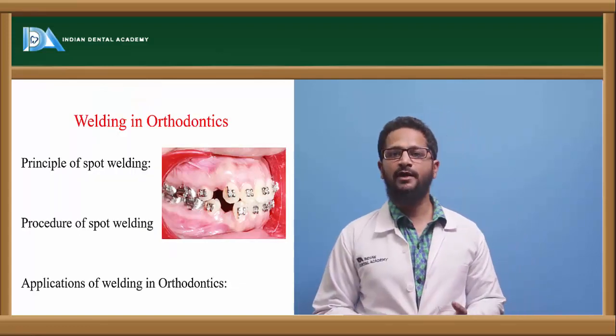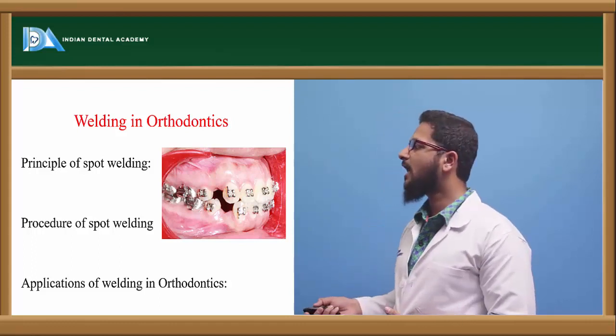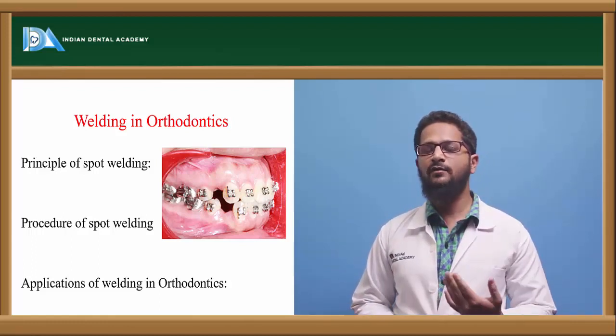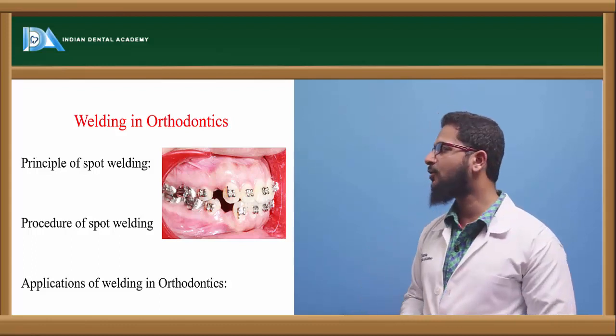What are the applications of welding? There are a number of applications. As seen in this diagram, molar tubes can be welded onto the molar bands. Apart from this, welding is used for fixing attachments like lingual sheets and for attaching lingual attachments. There are many uses of welding in orthodontics.